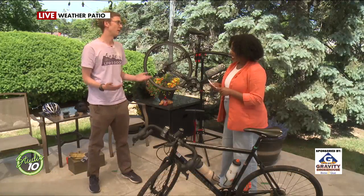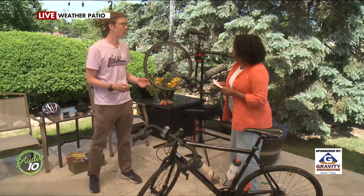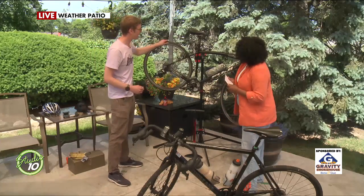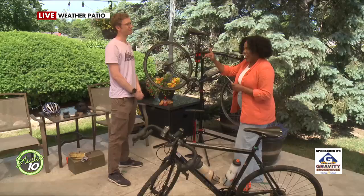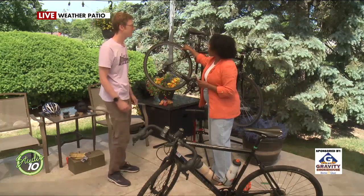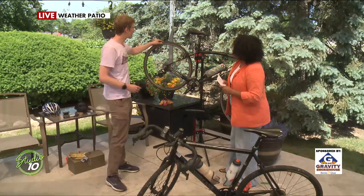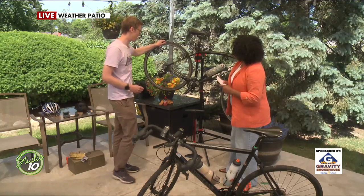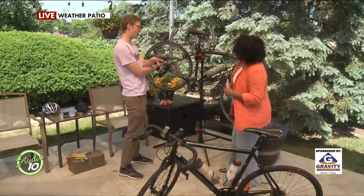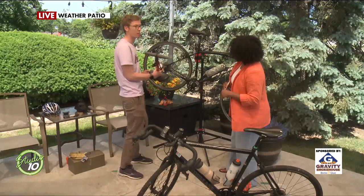The most important thing is make sure you're wearing your helmet. But after that, we recommend something called the ABC Quick Check. The A stands for air — you want to make sure your tires are properly inflated. How do you know if your tire is properly inflated? Should you be able to squeeze it a little bit? With experience, you'll learn by squeezing.